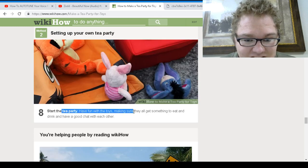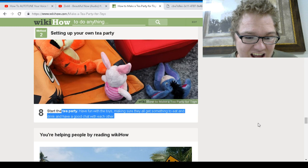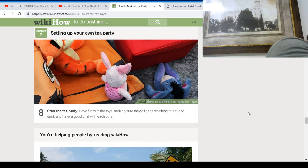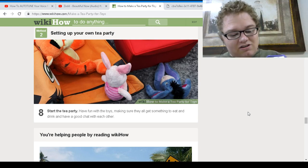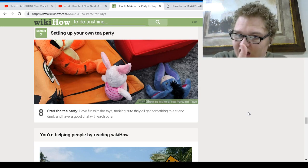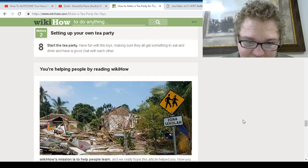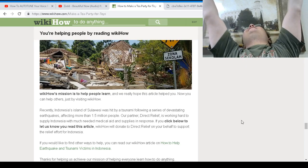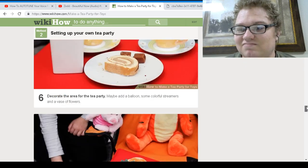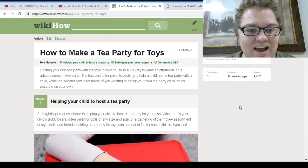Start the tea party — have fun with the toys. Make sure they all get some drink and have a good chat with you. Here's the macaroni — there we go. Is that it? That's it guys, we did it! I was going to dance to like Dora or something, but you probably don't want to see that.